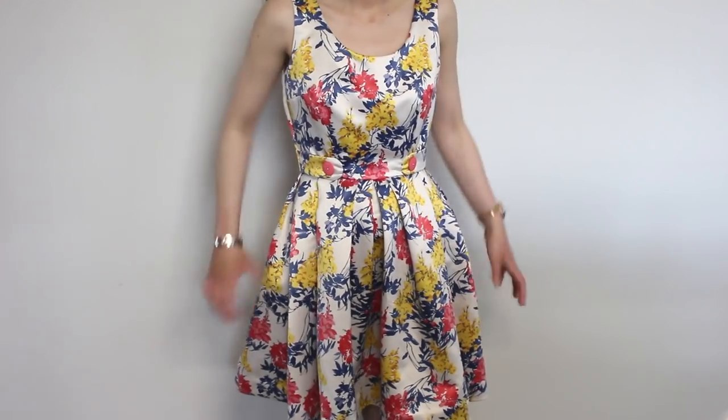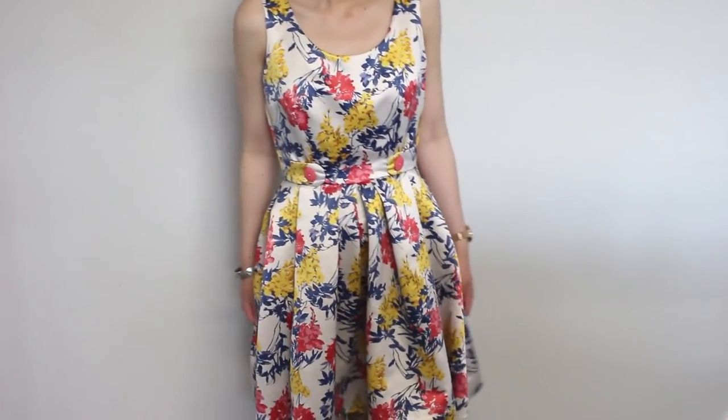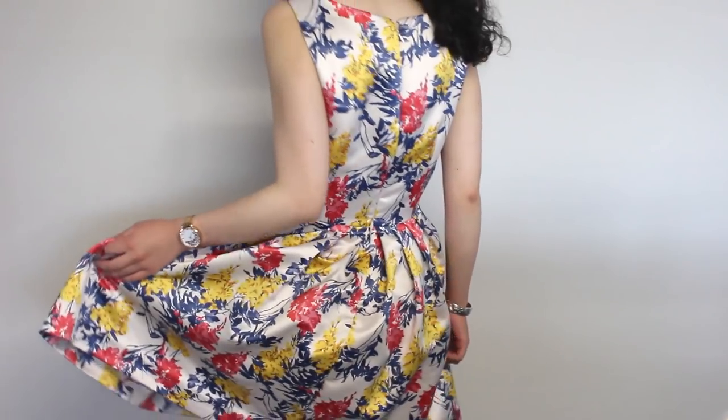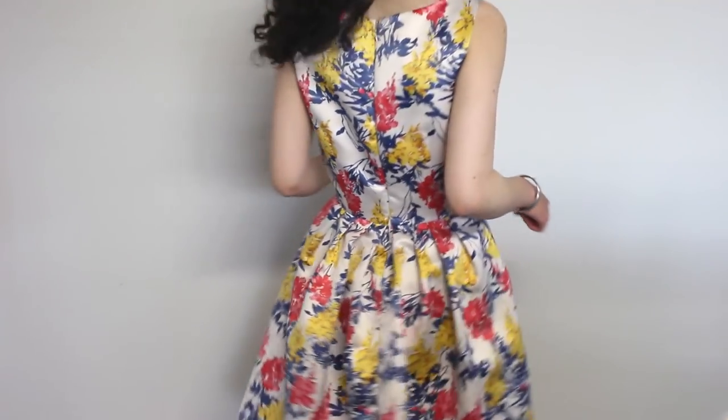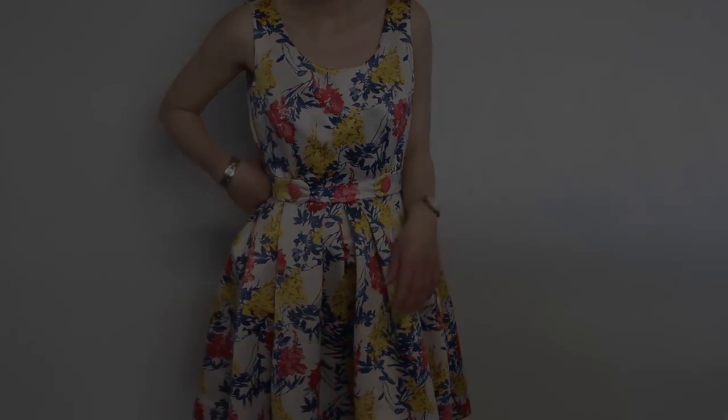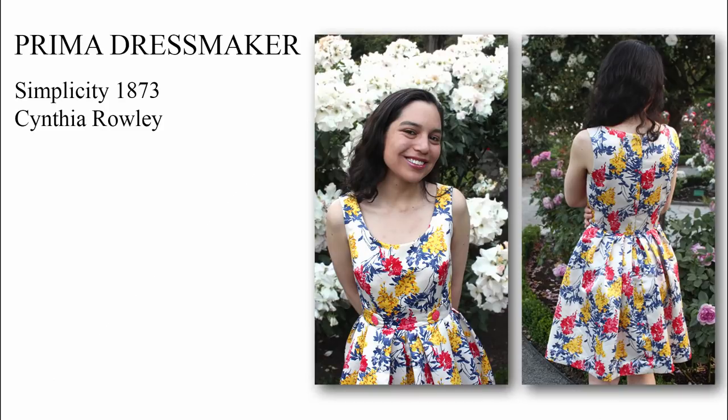That's it! We've made this fit and flare dress from a few metres of fabric, a pattern and everyday sewing supplies. I hope you've learned a few new sewing techniques watching and following this video. Remember, clothing construction generally follows the same steps — once you know what to do at each of these steps, you'll be a pro. Look out for my future pattern tutorial videos where I'll be covering the sewing of classic outfits from current patterns to help you learn clothing construction. There's lots more to come, so stay tuned!